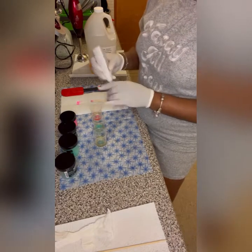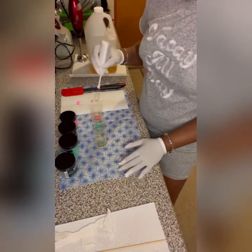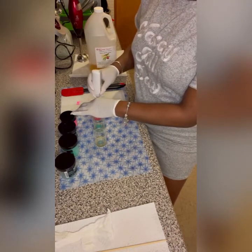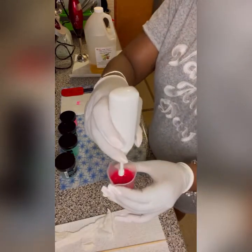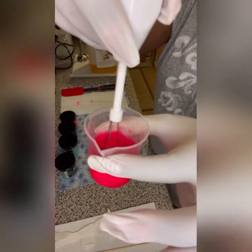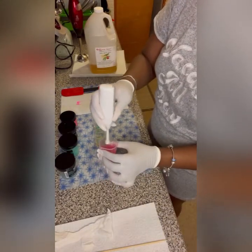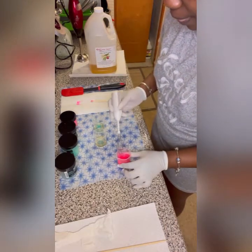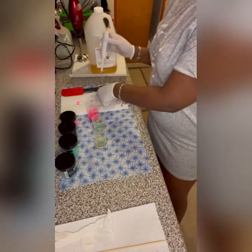I bought this little tool to mix my oils because I used to hand-mix them, but this makes it so much easier. Now, typically what you want to do is always mix the lighter colors into the darker colors. And literally this is what it looks like after a few mixes. I look at it and see — that's a pretty pink. So there's that, and then I'm going to move right on to my green.